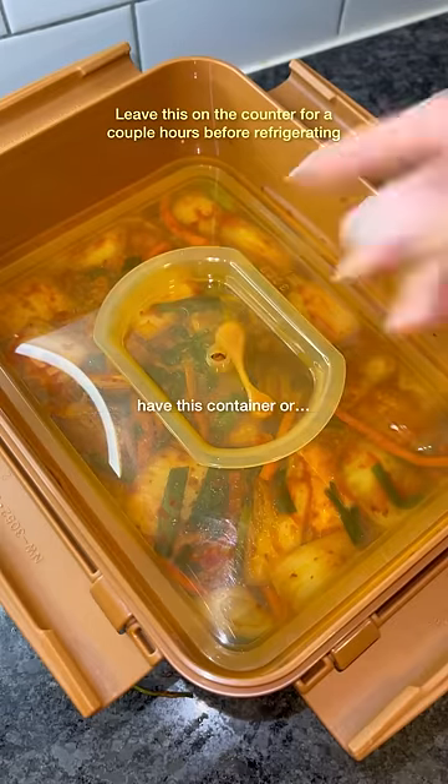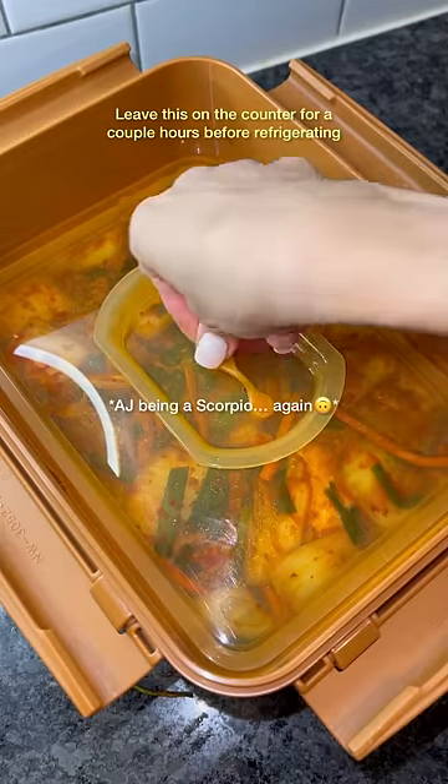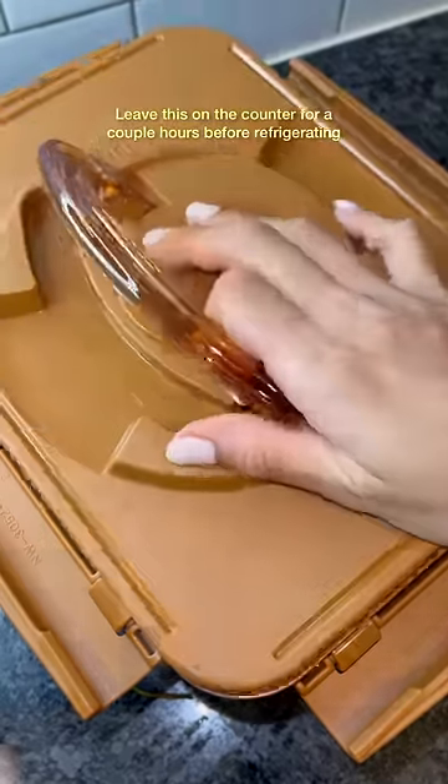When I say burp, I mean to open this — if you have this container — or let some air get into it.